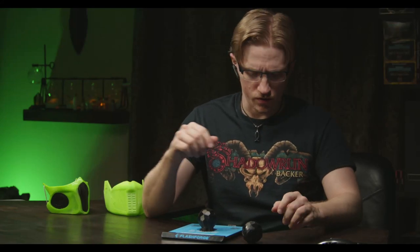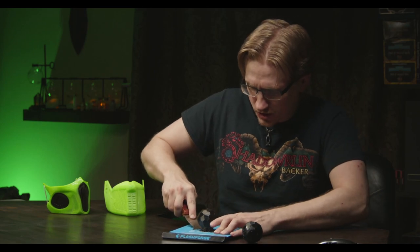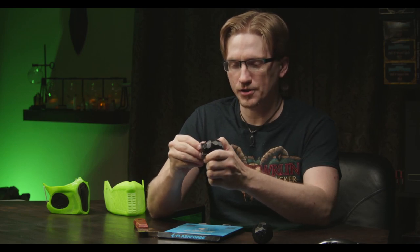Take two. We have the second pentagonal hexacontahedron here, just printed out. First attempt was with 100% infill. I found that it was a bit hard, so this one at 25% infill seems to have a little bit of a squish, so it should bounce a lot better.